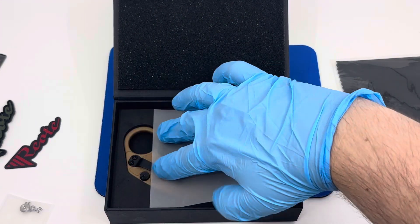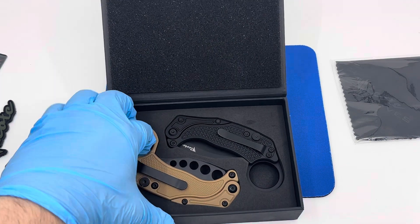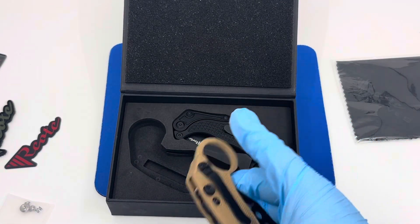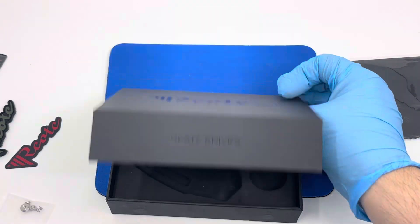The XOK actually comes with two Karambits. You'll have your trainer blade, which is this guy — stericoated with a polymer blade, still all the same mechanics. And you'll have your live blade — aluminum handle, steel blade.